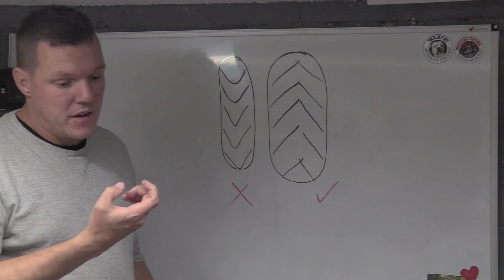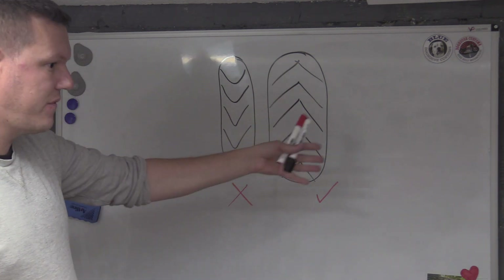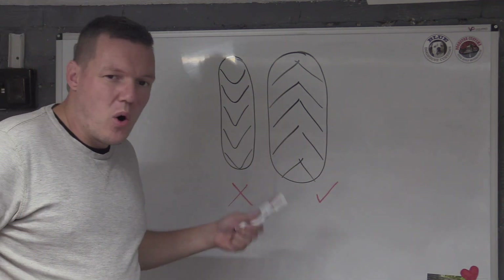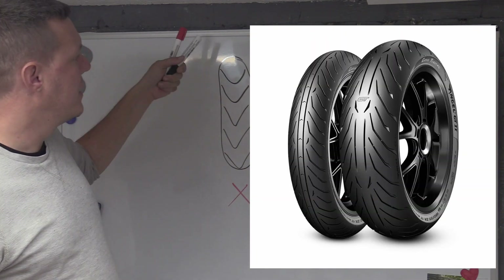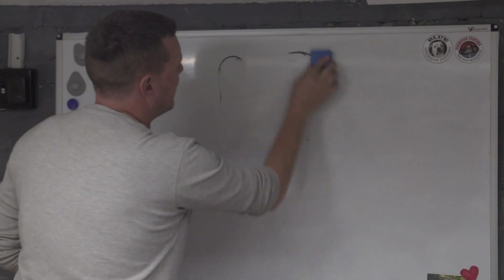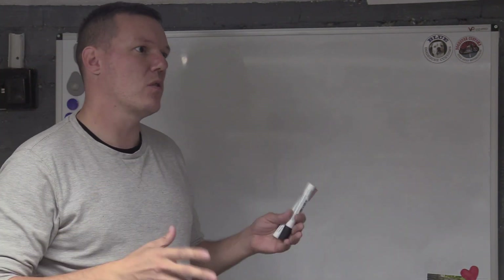If you look at your tire — off your bike, looking down at it facing forward — your rear tire from above will look like the tread is going that way. Not always, but with most sets of tires, especially modern tires, the front tread looks like it's going the wrong way. So what the hell is going on?